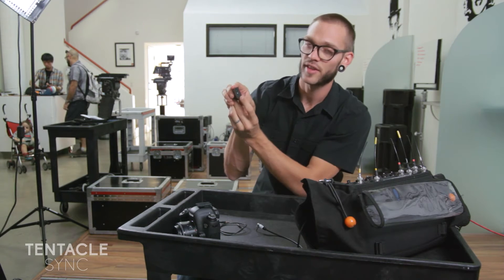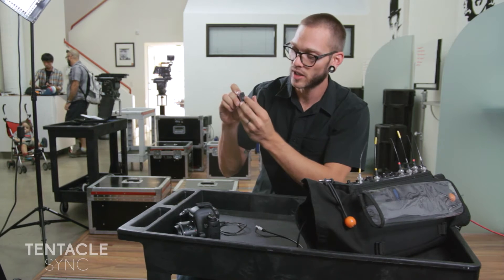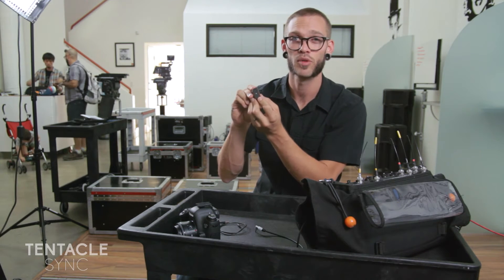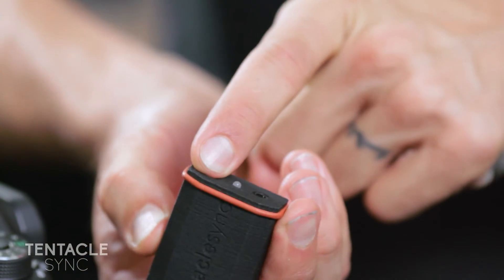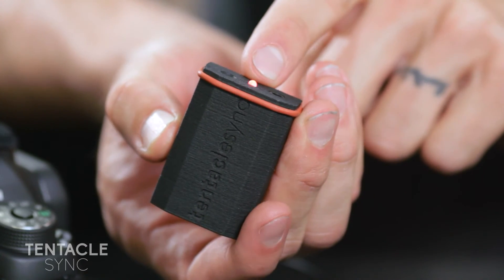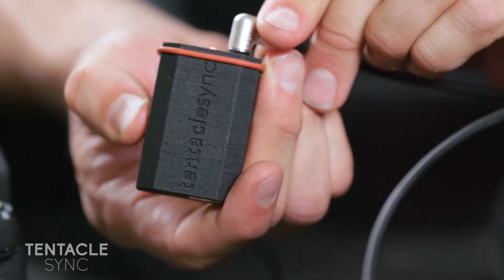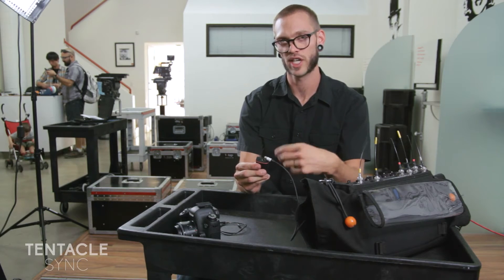On the other end there's a 3.5mm jack, a small light, and the button to turn it on. Timecode can come in or out via the 3.5mm jack. If you just hold it until it turns on, it'll blink red, and that means it's waiting to receive timecode. I'm going to plug in the recorder, and once it starts blinking quickly and green, you know it's been jammed.